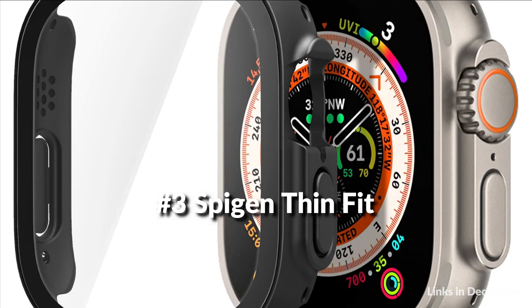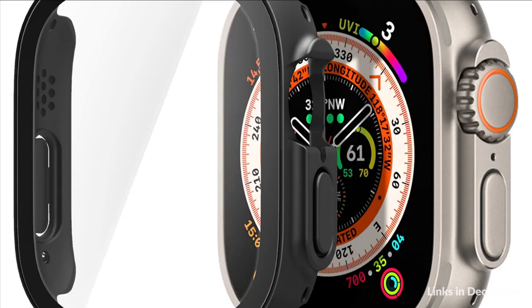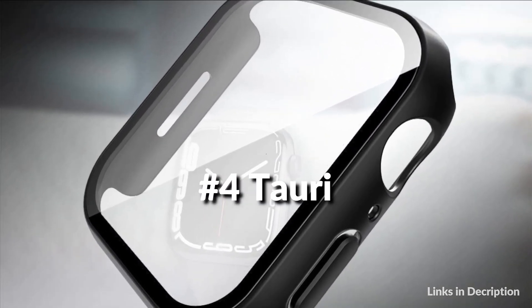On number 3 we have Spigen Thin Fit Case with Screen Guard. All-around protection for the ultimate minimalist. With a slim but durable two-part structure, Thin Fit 360 is crafted with precision to defend your watch from everyday wear. It is made of a rigid PC material that remains lightweight. Thin Fit 360 provides full coverage defense with unmatched simplicity.